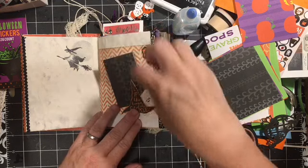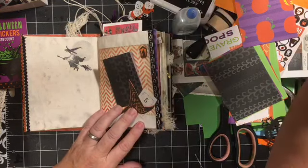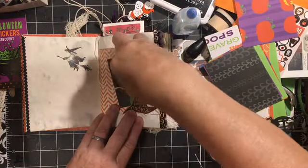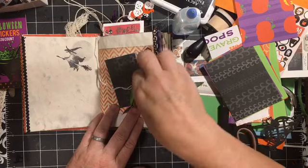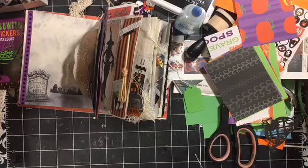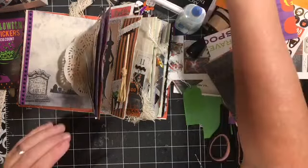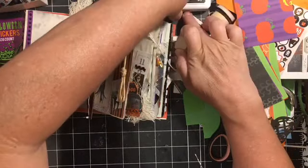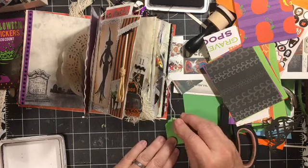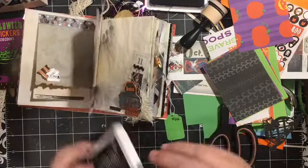Most of the collages are open to be able to add more color. Maybe we need to just stamp a little bat on the top of that. We have our little bat. If all else fails, you can stamp a bat.